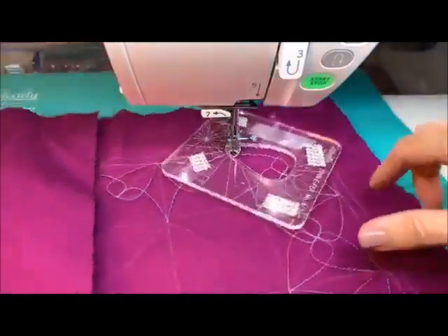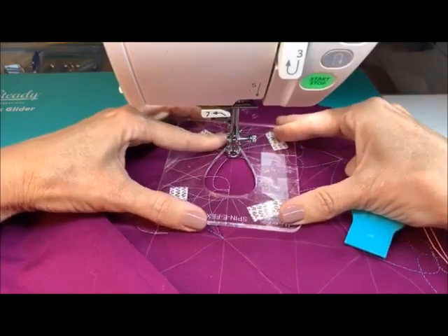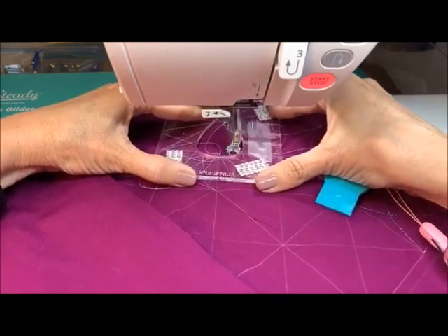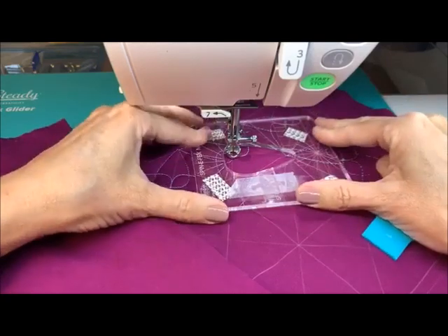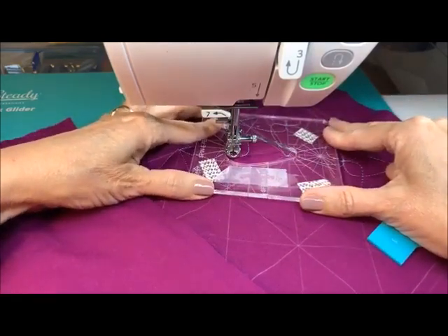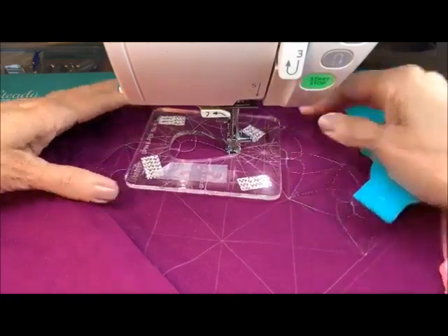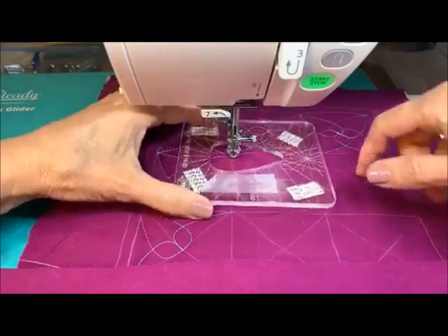We've gotten our top line done. Let's go ahead and start working ourselves back on this side a little bit. Get myself aligned. Rather than close this now, we're going to start working this row — we want our point at the top.